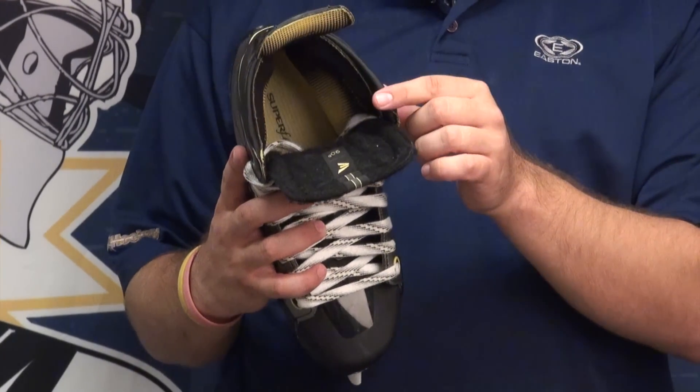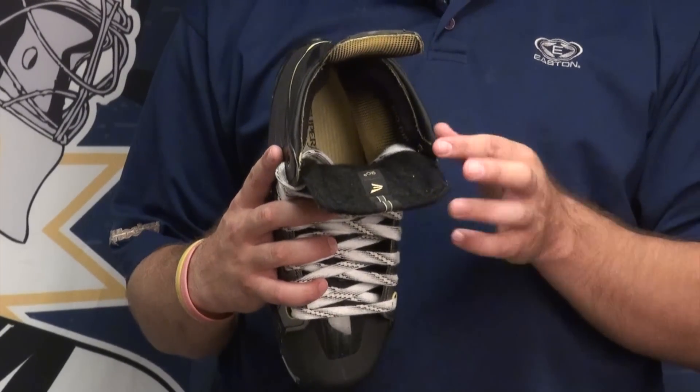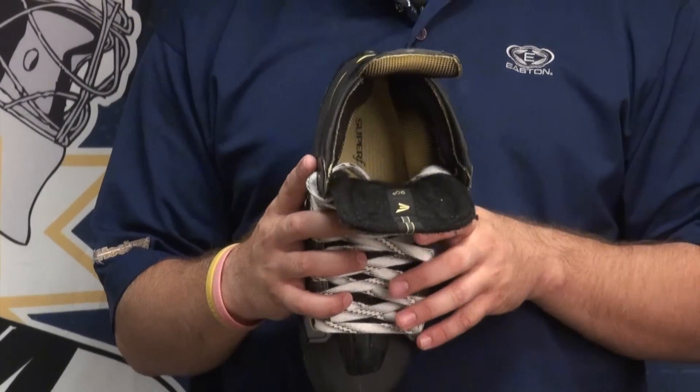Up on the top of the skate here, you can see they added what they're calling the comfort edge. Very similar to what you saw in the Total 1 skate and the Total 1 NXG by Bauer — just a little bit to stop abrasion on tight turns and quick stops.